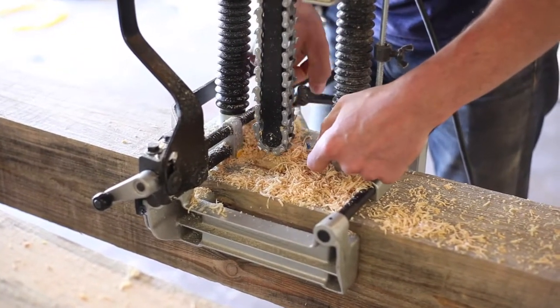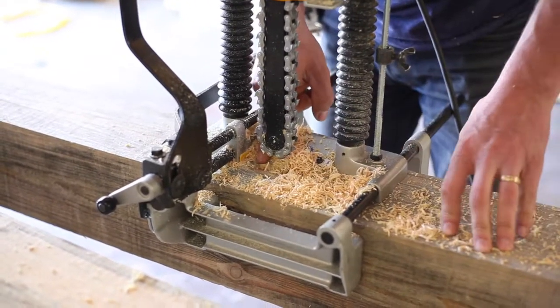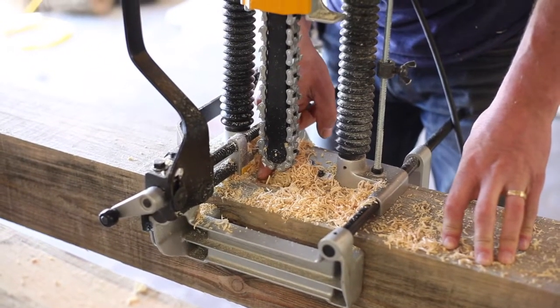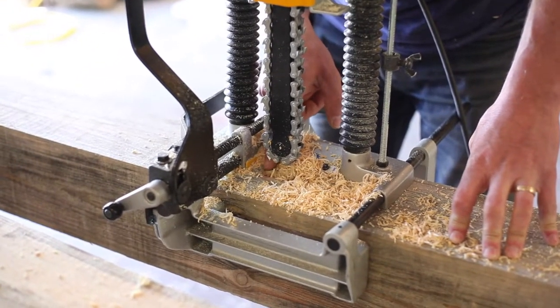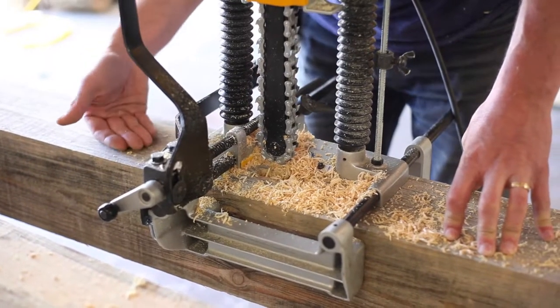I didn't run the chain mortiser all the way up to the line — I left a little bit between the chain mortiser and where I set my chisel mark, because the chain mortiser can kind of make a mess of the edges. So I'll come back with the chisel and make sure this edge is vertical, or perpendicular to the surface.